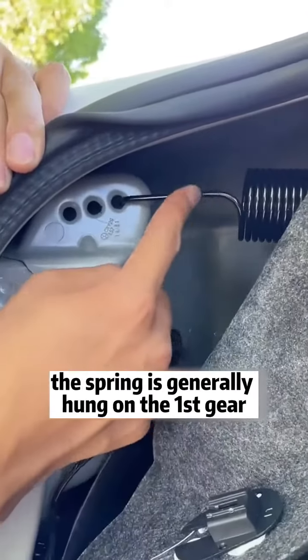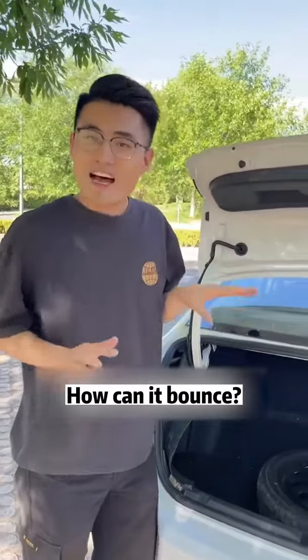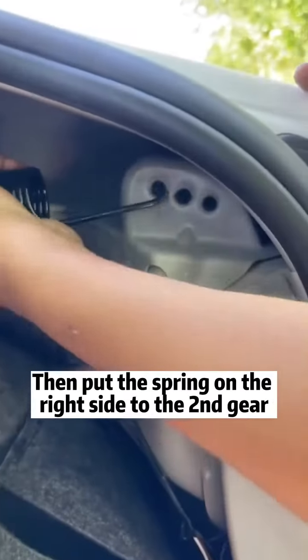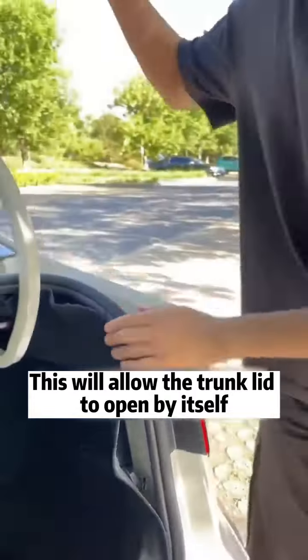When the car leaves the factory, the spring is generally hung on the first gear, so the trunk lid can't pop up at all. How can it bounce? It's very simple — we just need to hold this spring and put it into second gear with a little force. Then put the spring on the right side to the second gear as well. This will allow the trunk lid to open by itself.